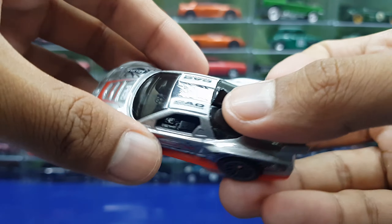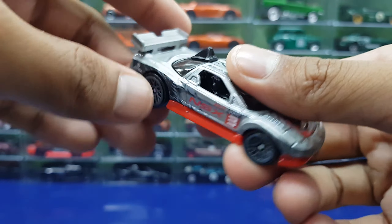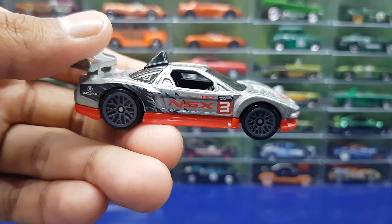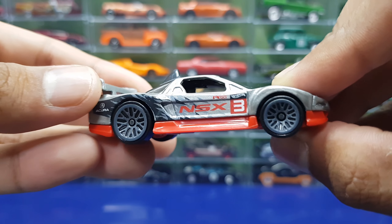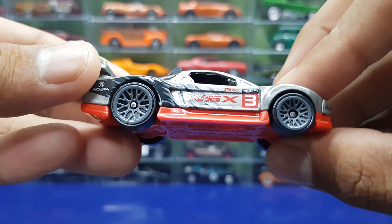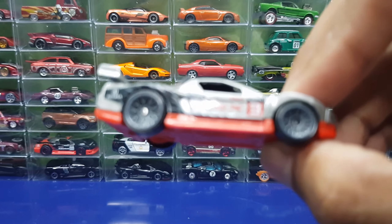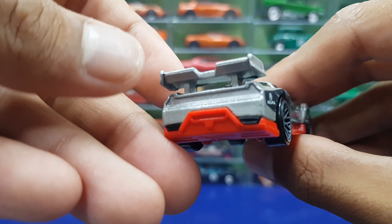Here is the NSX from the Mystery Models line, and this thing is hell sick, man. The last time you probably saw this was from race day. It's kind of refreshing to finally see this car after a while, and it comes in a really cool gray and red racing livery. It comes with 10Y spoke wheels and NSX racing livery here and there.